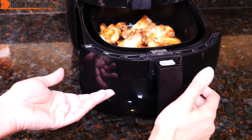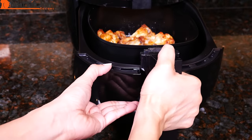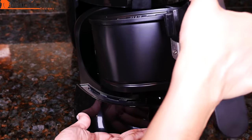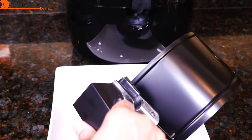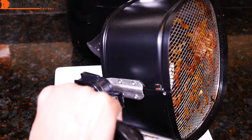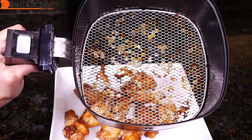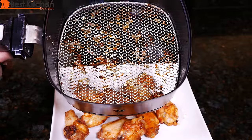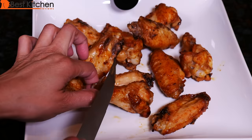All the parts are very hot so just make sure to hold on to the handle. There's the basket with a lot of the grease from the chicken on it. There's also a lot of grease in the bottom of the pan.